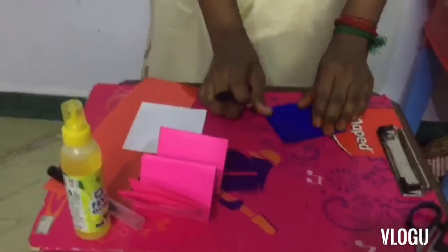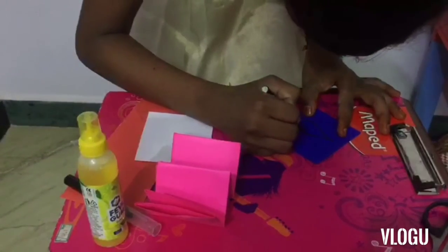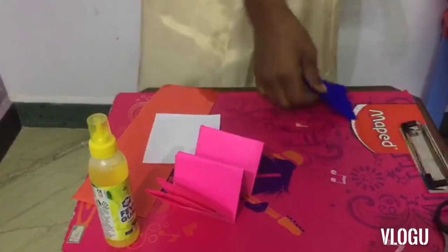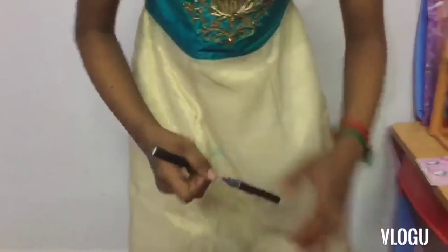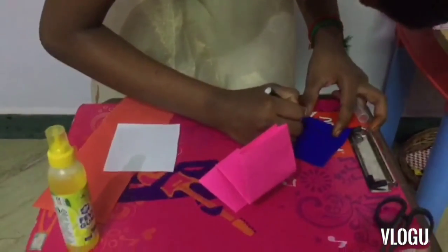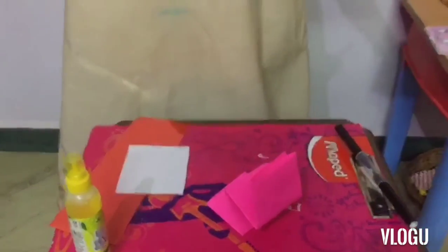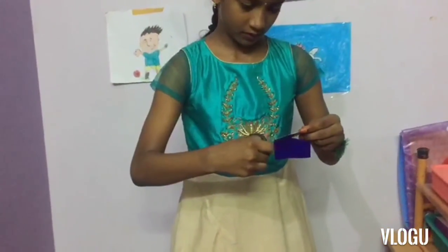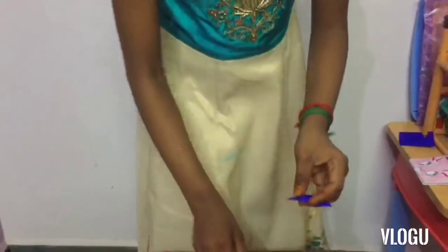These are the needed materials. First I'm going to do ears so that it can hear us. Let's fold it like this. It seems very big, so let's fold it. This side is cut for this — let's cut it and fold it. Our ears are ready now. Let's keep this.